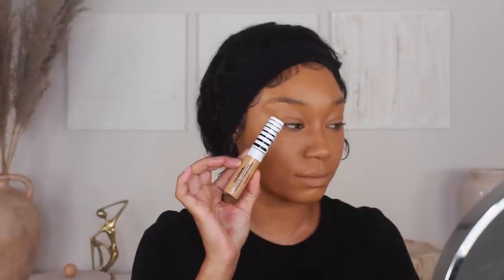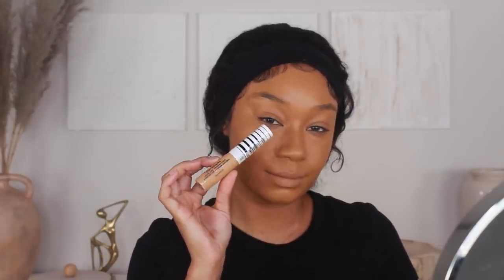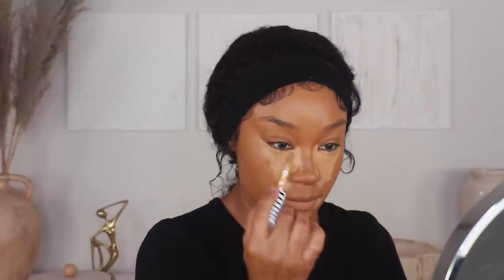For concealer I'm going in with the CoverGirl TrueBlend Undercover Concealer in shade T100. I'm going to use this concealer to highlight, so I'm applying it on all the high points — under the eyes, sides of the nose, sides of the mouth, and the chin. I don't add concealer directly onto the forehead, but whatever's left on my sponge after blending everything out I'll use to bring a little bit of highlight into the forehead.